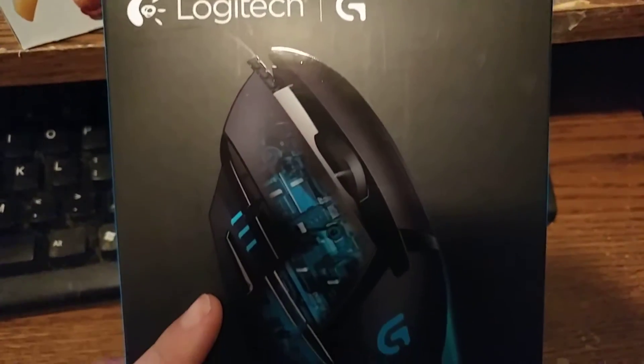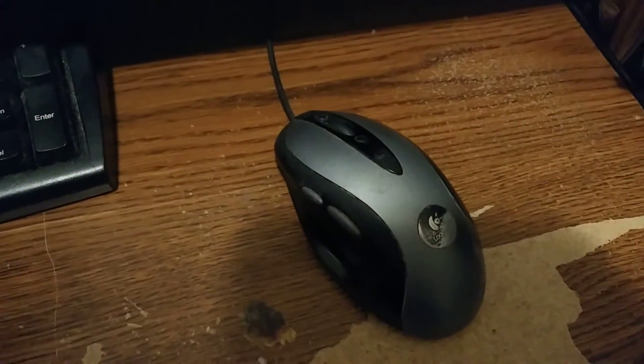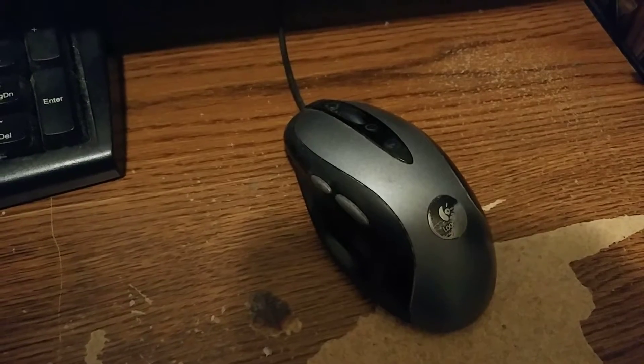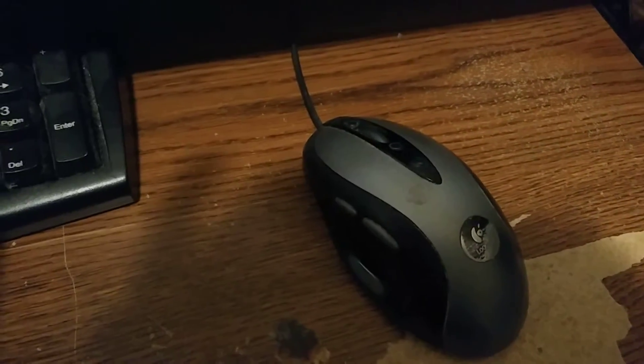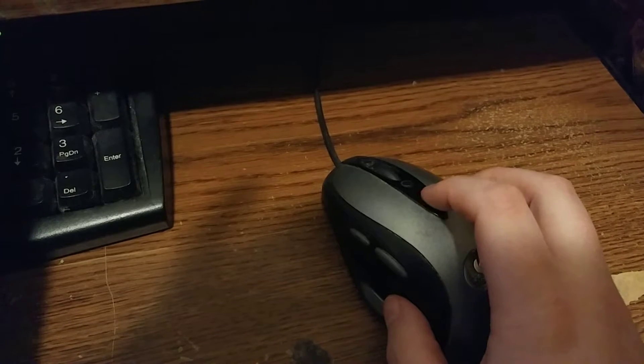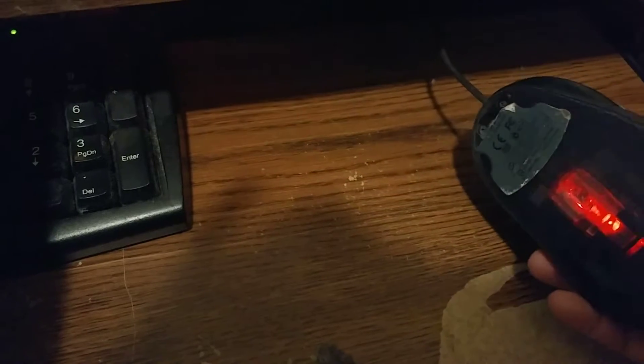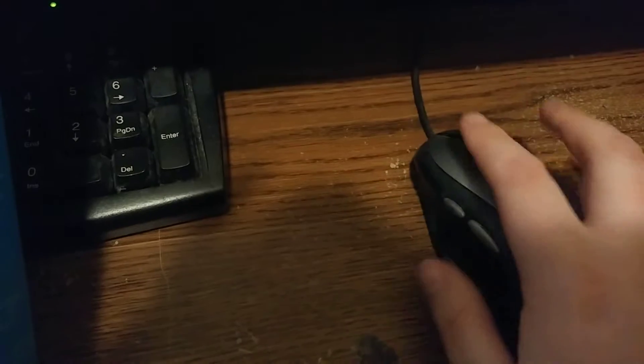A gaming mouse — considering the one I'm currently using is that one. It's getting a little old, getting very slow, and unfortunately the DPI button doesn't work with Windows 10. It's a little slow for games; I even had to switch to my little rat mouse whenever I game because it's a lot faster. But I've been needing something a little more fuller in the hand.